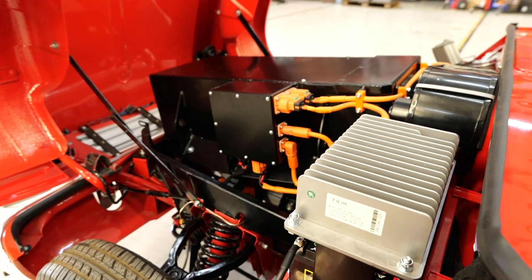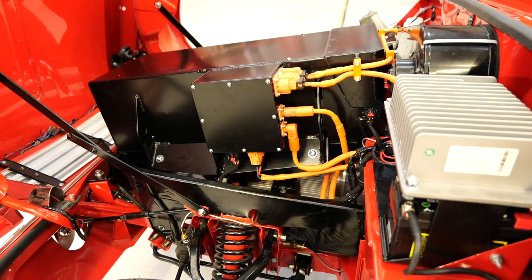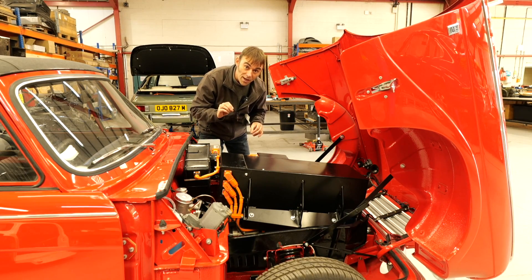Don't forget, every single one of our conversions is bolt-in and fully reversible. Not a single hole is drilled or a bracket welded onto these cars.